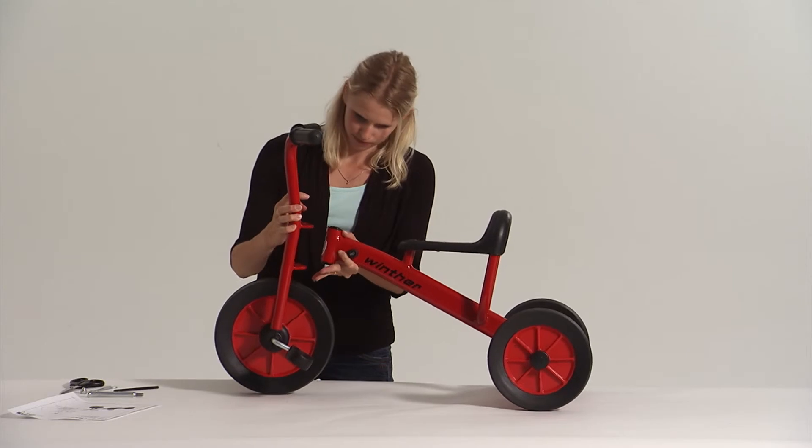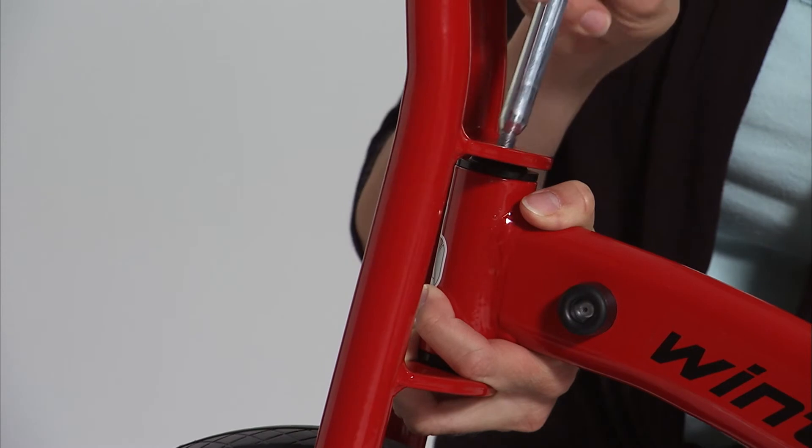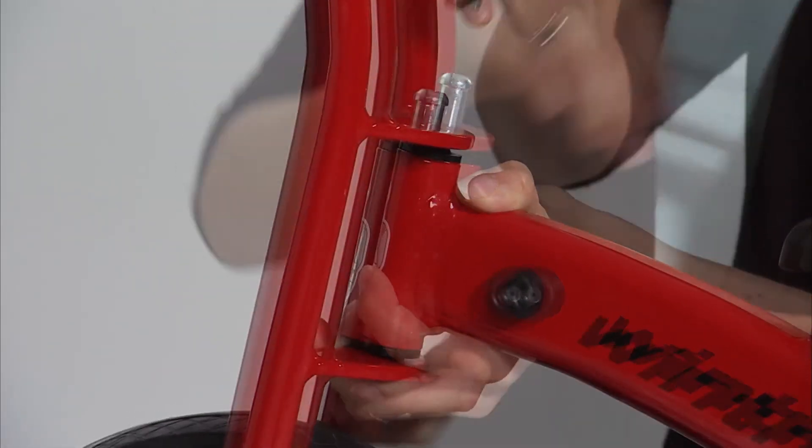Locate the headstock of the tricycle frame into the front fork. Then slide the steering stem bolt through the front fork and the frame and tighten it with the allen key provided.